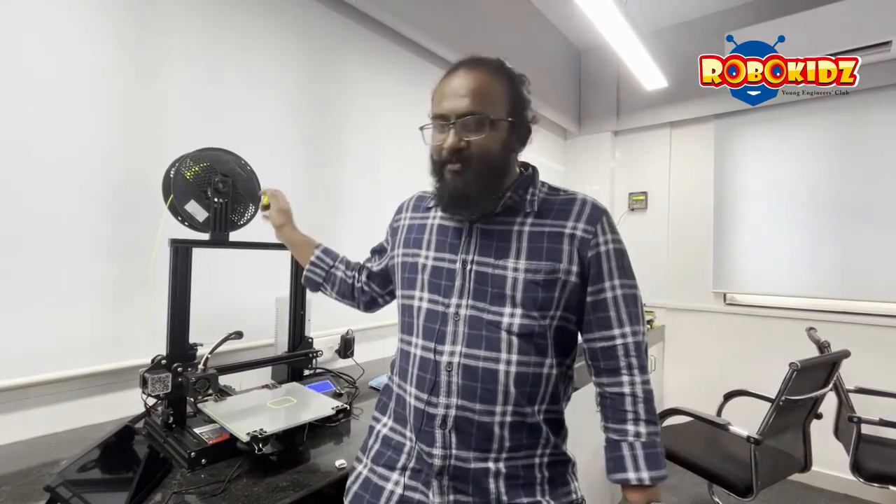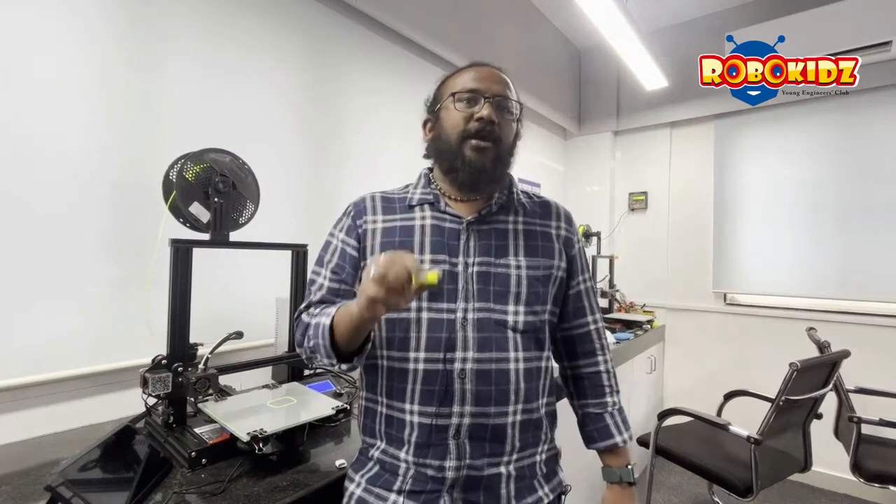This was the video about unboxing the Sonic Pad, connecting it to a 3D printer, and printing a sample. In our future videos we will explore more about the Sonic Pad. Hope you enjoyed the video — like, share, subscribe. Thanks for watching.